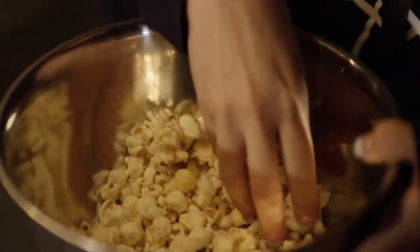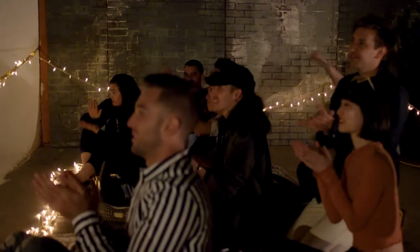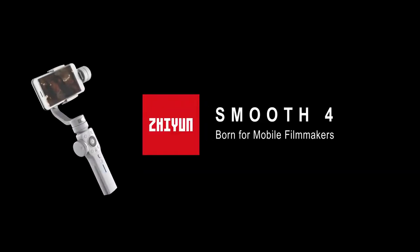Smooth 4 turns your mobile phone into a professional filmmaking camera, allowing you to create cinematic masterpieces without the Hollywood budget. Smooth 4 — born for mobile filmmakers.